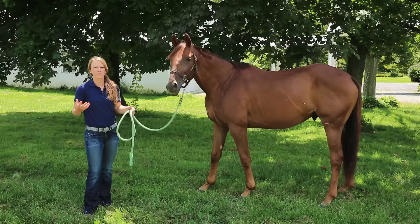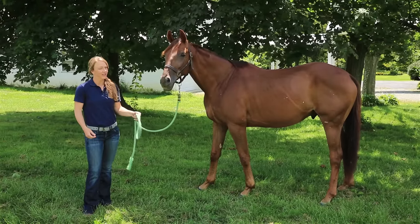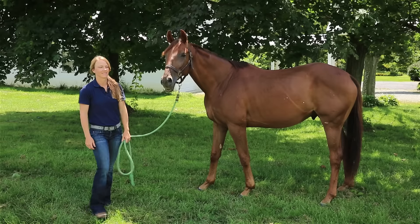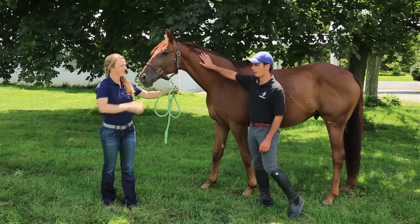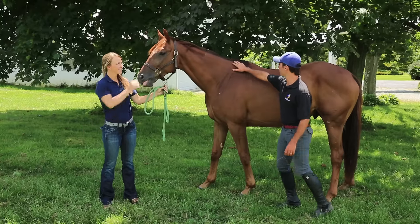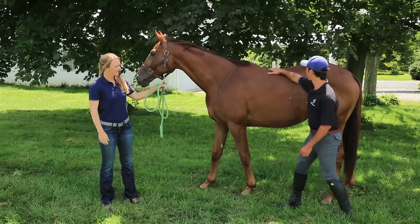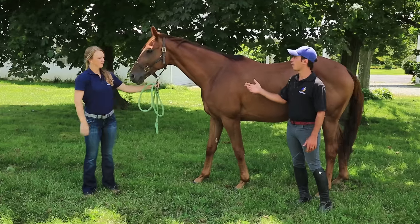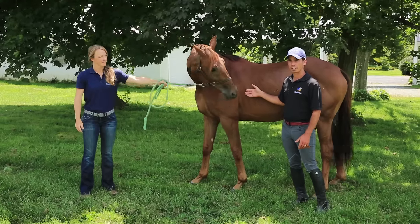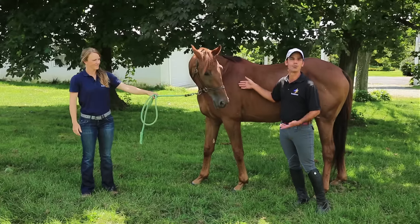The first step in understanding how to build your horse's top line is to actually know what top line is. When we talk about top line, we're talking about the groups of muscles that run down the top of the horse's body, through his neck, shoulder, and wither's area, across his back, and then down over his loins. Horses that have good top line show you that they're working correctly, and they have the ability to move and jump well.